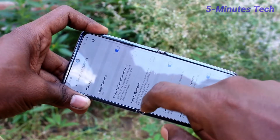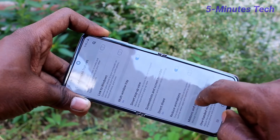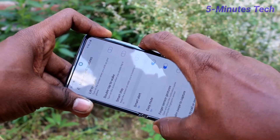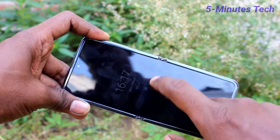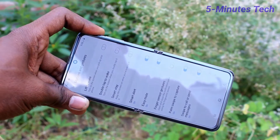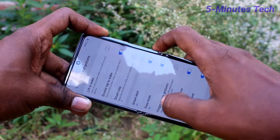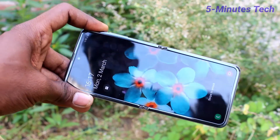It's one of the special features of this phone. If you disable it, when you double tap on the screen it will not work. You have to turn on this button for double tap to wake up. That's all friends, bye.